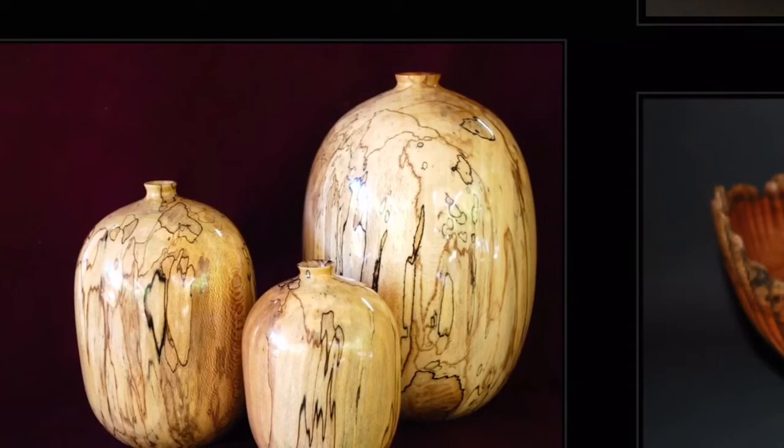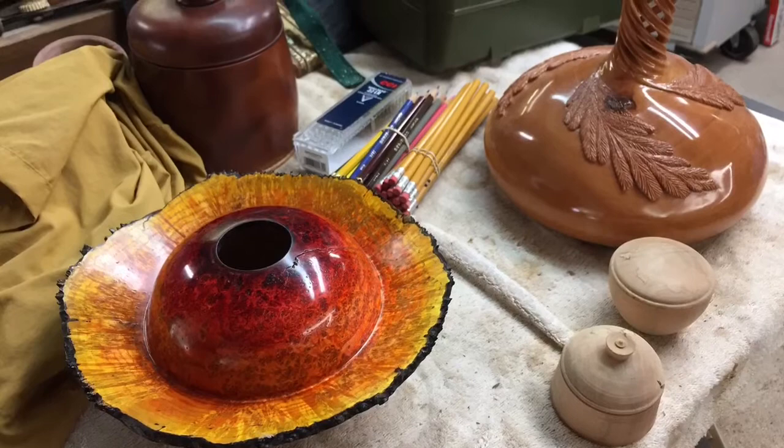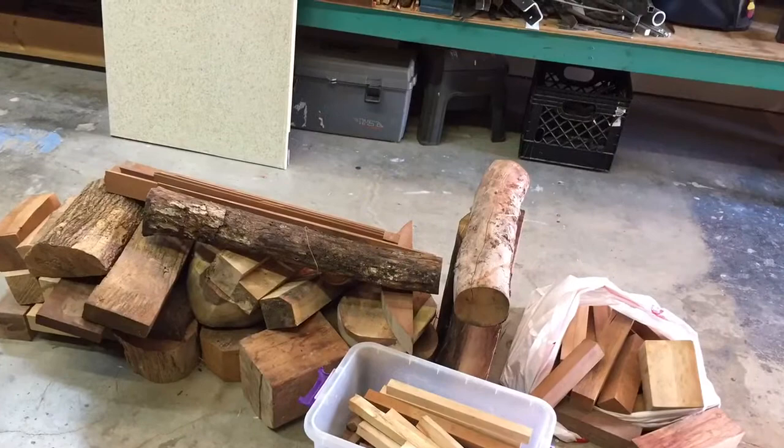Here's some stuff he's got going on in his shop right now. He sent me a message and said, 'Hey, why don't you come by — I've got some wood for you, we'll load up your van, and I'd also like to share some of my secrets for doing CA glue as a finish.'